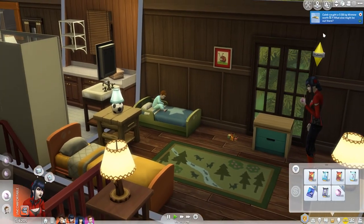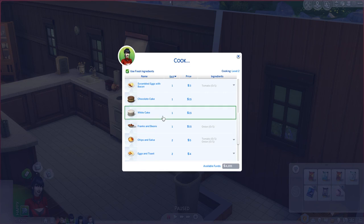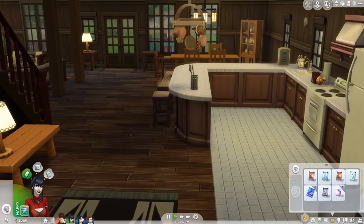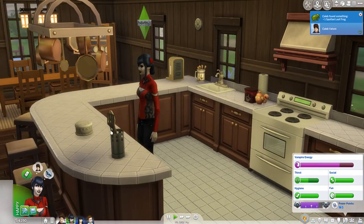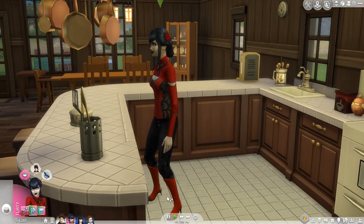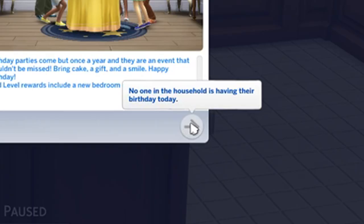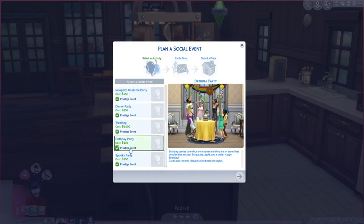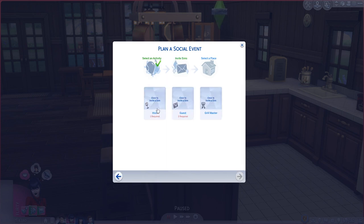It looks like Edward's putting himself to sleep. We should go downstairs and make a birthday cake — let's go ahead and do that right now. Let's make a white cake, suitable for vegetarians. I love how Caleb's just out here fishing still, finding just common fish. There we go — we've made the cake. Let's add the birthday candles and see if anybody else wants to come over. Can we even throw a party here? Plan a social event. Oh my gosh, we can't make a birthday party — I don't know why it keeps saying this.